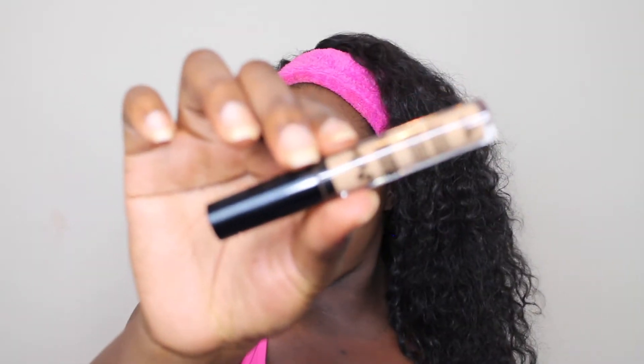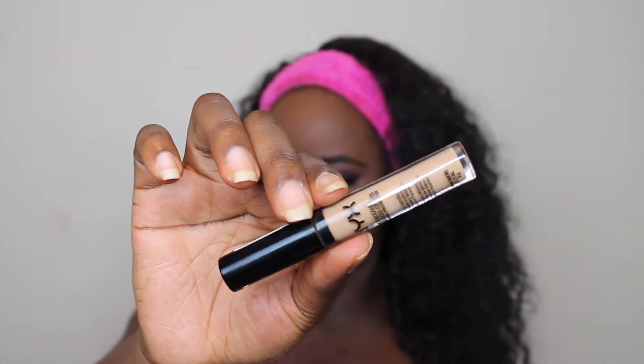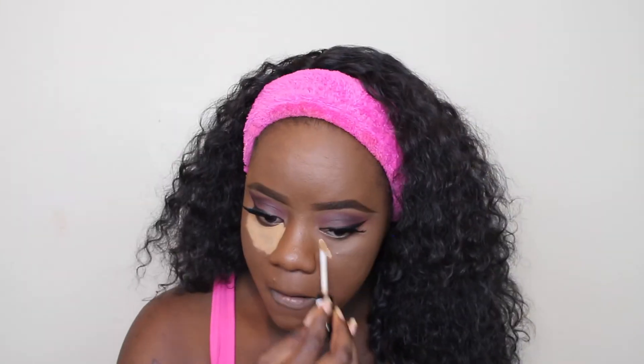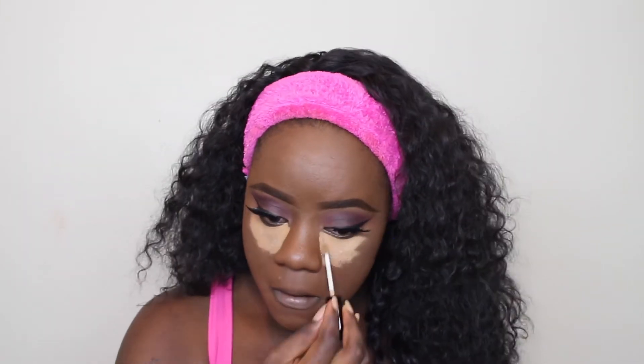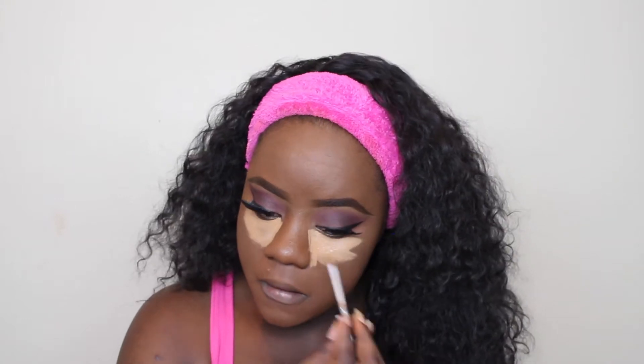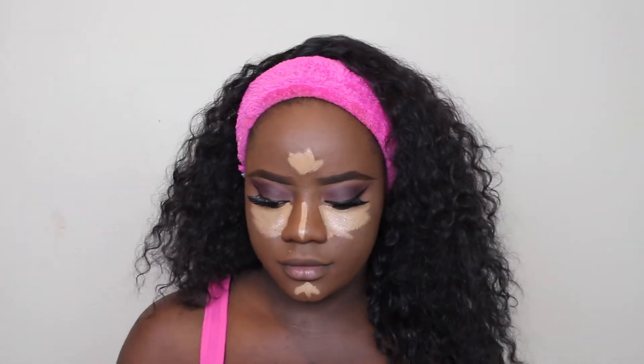Then I'm going to use the NYX concealer today. I haven't used this concealer in a while but it was pretty good — it gives you a really good coverage. And then I'm just going to blend everything out with my Maybelline Beauty Blender. You guys already know I rave about this beauty blender a lot.